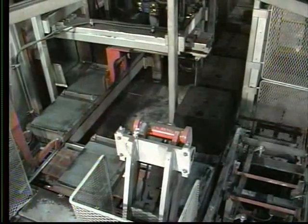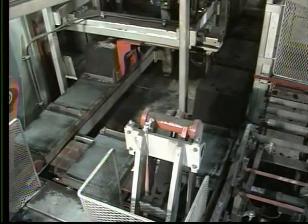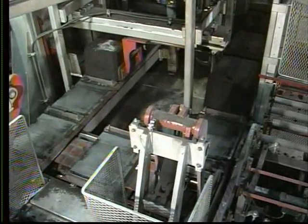The mold pouring car then continues to the end of the return line and is transferred to the pouring line.